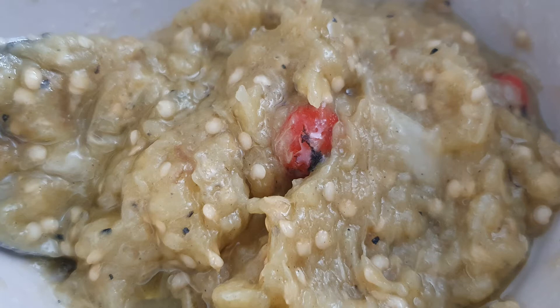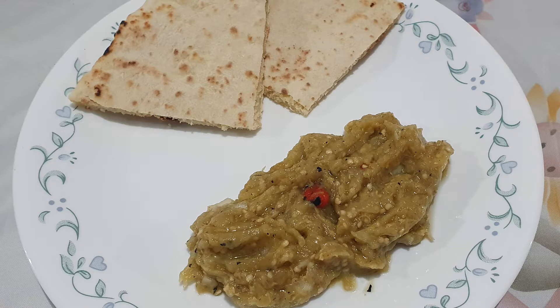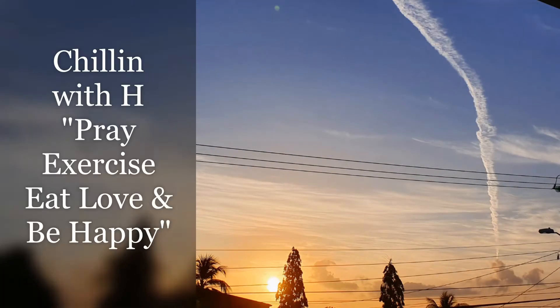Hey guys, welcome back to my channel. Heidi here from Children with H, and in this video I'm going to show you how to make eggplant caviar — or as it's actually called, bigan choka. It's a really delightful dish.